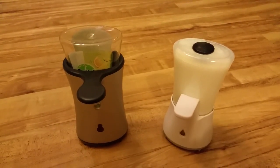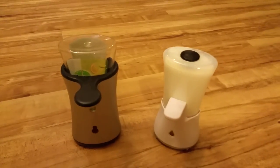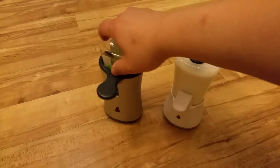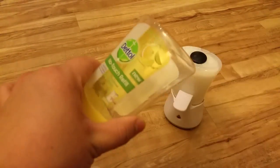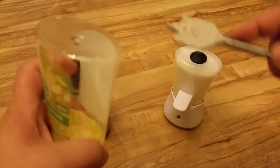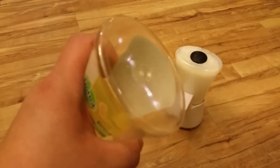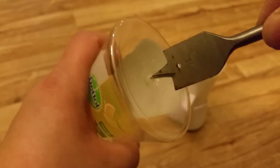Firstly, what we need to do is remove the container from the dispenser — just remove it like so. The best thing to do when you get the wooden drill is try to get it in the centre here and try to focus, so you can see that.